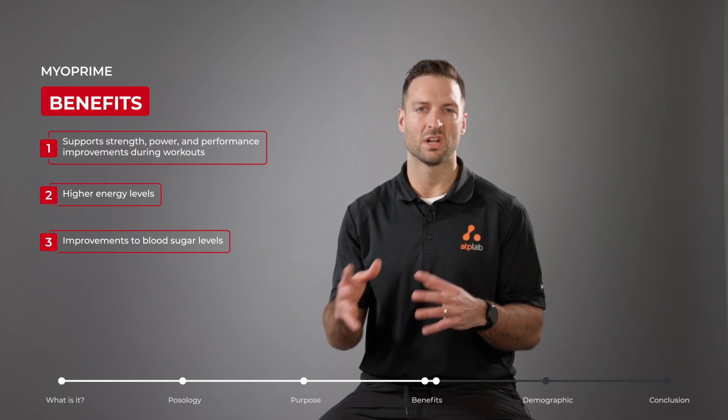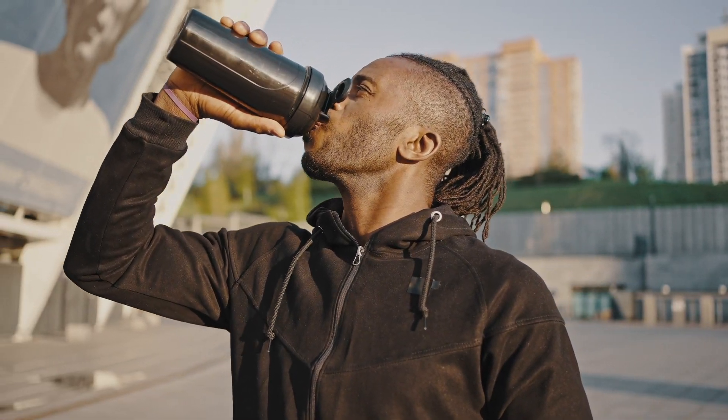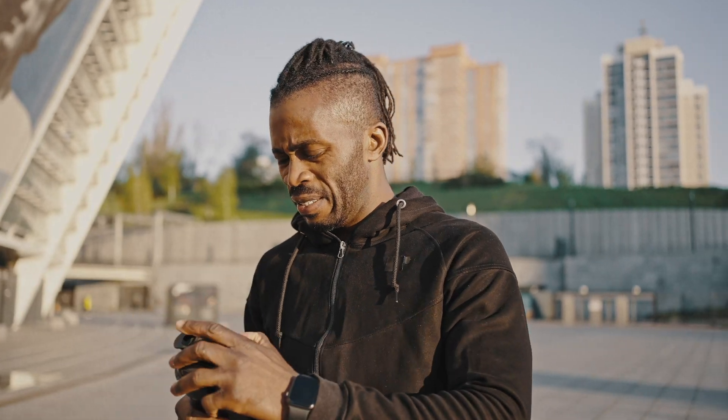Myoprime increases energy and strength during our workouts. So if you are not seeing the gains that you want to see, or maybe you just want a natural increase in your power and strength, supplementation with Myoprime before your workout will help.